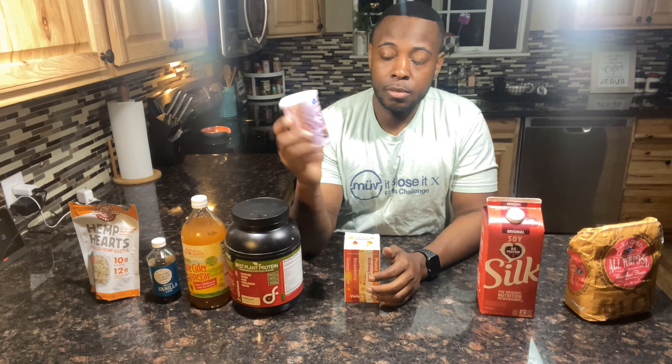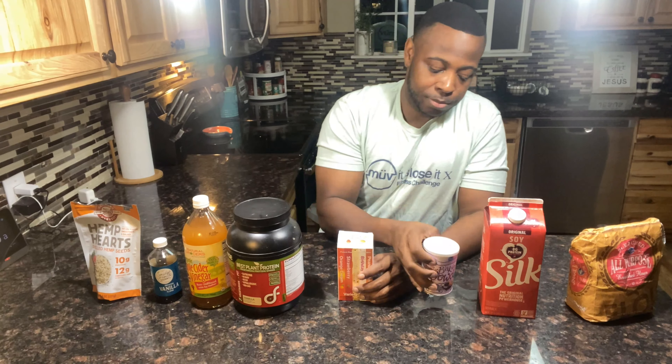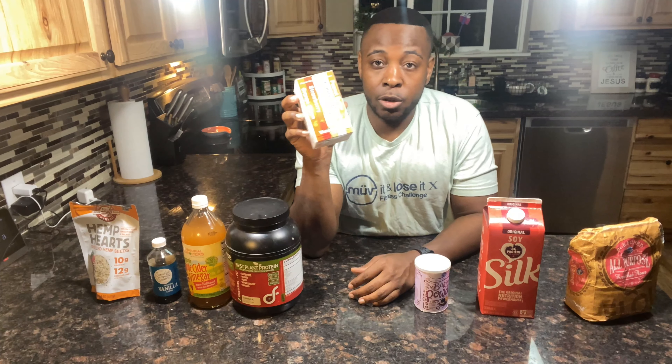Right here we have the macros. In this recipe I used about one and a half cups of the silk milk and a cup of the flour. Baking powder — this will help you get that light fluffy pancake, it helps the pancake rise. I don't use sugar in this recipe; I use dot fit flavor packs.